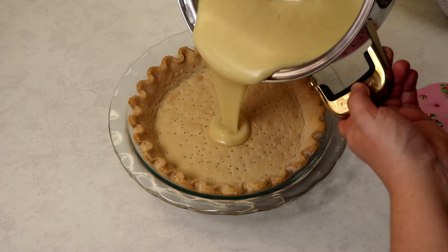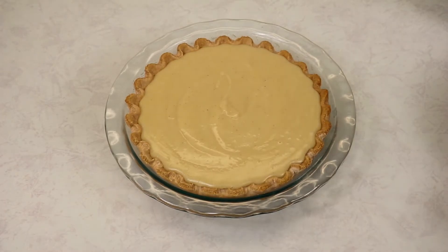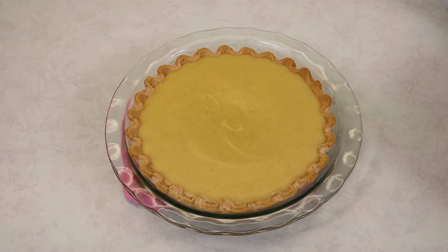Now we are going to place our pie in our preheated oven at 350 degrees Fahrenheit for about 12 to 13 minutes. My custard pie baked at 350 degrees Fahrenheit for 14 minutes. I'm going to allow my pie to sit at room temperature on my counter for about two and a half to three hours, and then we will be ready to try it.